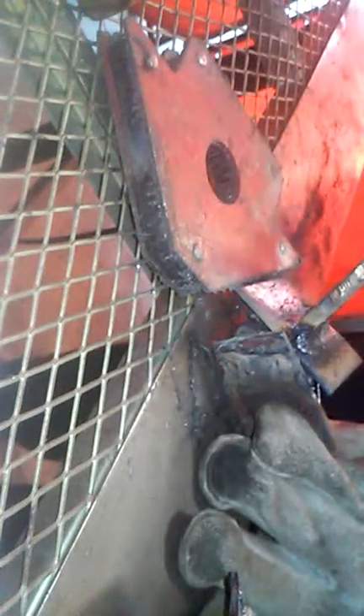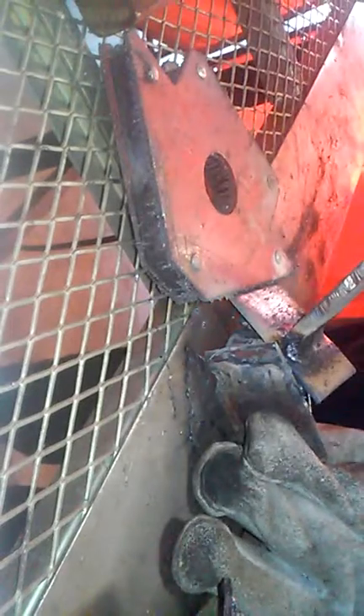Always remember to tap your welds and clean them — you've got to be careful because it is hot. There you have it: clean the weld and stick.